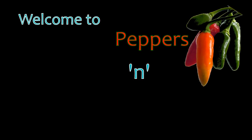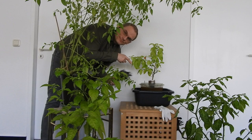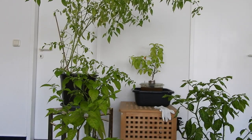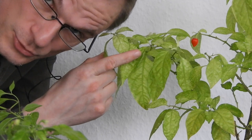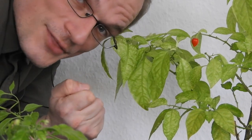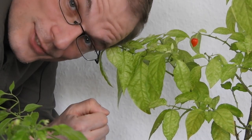Welcome to Peppers and Glow Ones. A while ago I made a chili pepper taste test on the Cariolokia Scraper Strain 0F3, specimen number 2. It produced only 2 berries, but I grew it in an aquaponic way, so I'm glad that it did produce anything at all. It's an experimental setup — more about that in the video where I made the first taste test. I'll try to keep it nice and short this time.